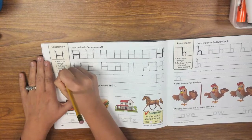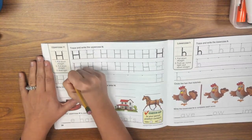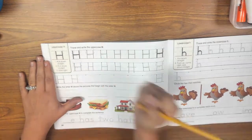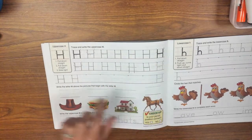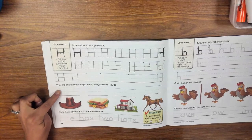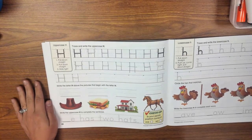You're going to continue to practice until you run out of green dots. You will fill up this whole line.